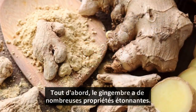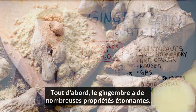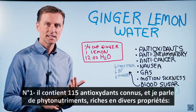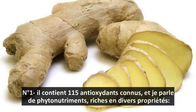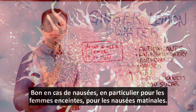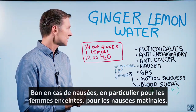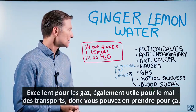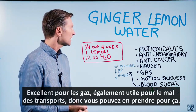First of all, ginger has a ton of amazing properties. Number one, it has like 115 known antioxidants, and I'm talking about phytonutrients, which have a variety of properties — anti-inflammatory properties, anti-cancer, benefits to help if you're nauseous, especially if you're pregnant, morning sickness, great for gas. Also, motion sickness. So you could take ginger for that.